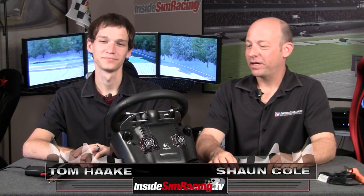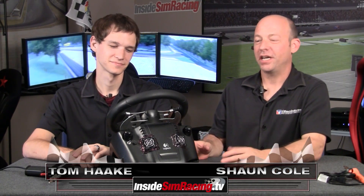Welcome to Inside Sim Racing. I'm Sean Cole and I'm Tom Hackey. We are here to take a good look at a Logitech G27 wheel, which seems like a dated wheel nowadays with so many T500s and Fanatec wheels on the horizon. It's not looking as mighty as it once was.